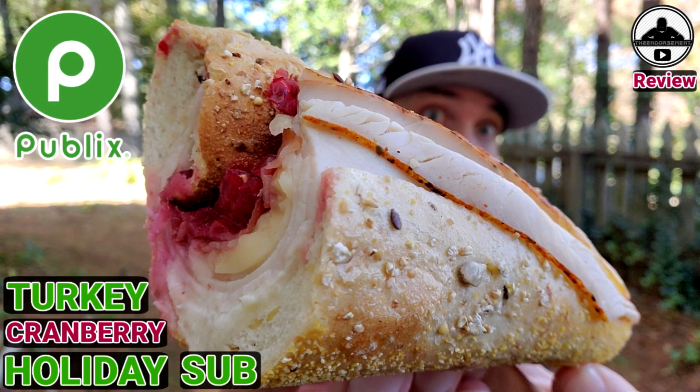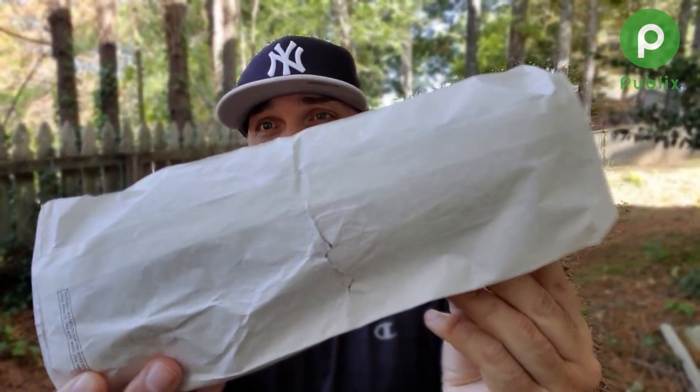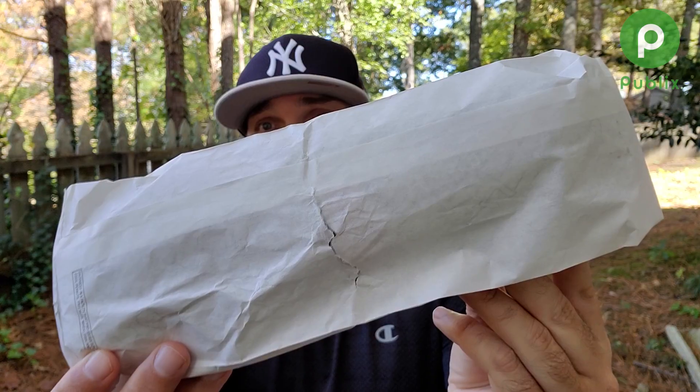I got a subscriber who put a comment in my last Arby's review and said you got to try the Publix turkey cranberry sub. So we have it here. $8.19 for this freshly made bad boy right here. Let's check it out.